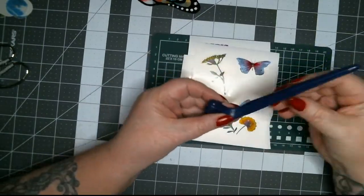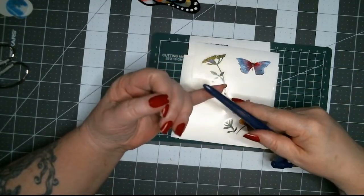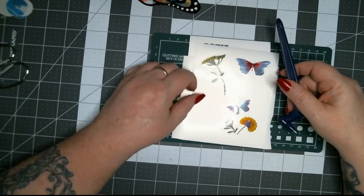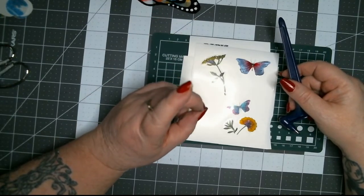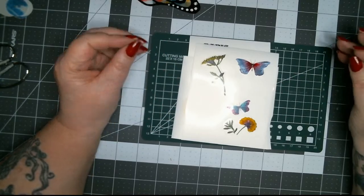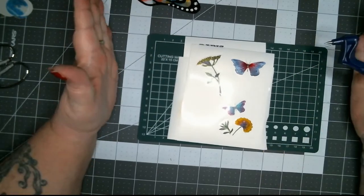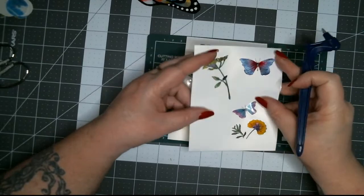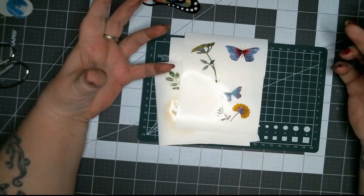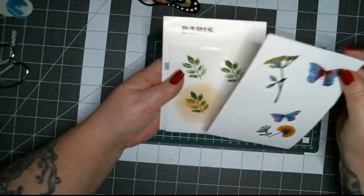I got so many questions on that video — it was ridiculous. People asked if they can use it left-handed. One lady actually suggested I use the sticky mats from a Cricut, and I thought, oh my gosh, that's brilliant! So I've ordered a 12-by-12 Cricut sticky mat to hold things down. If it can cut something on a Cricut, this gyro cutter is going to handle it easily. I'm probably going to do a little show and tell on that eventually.